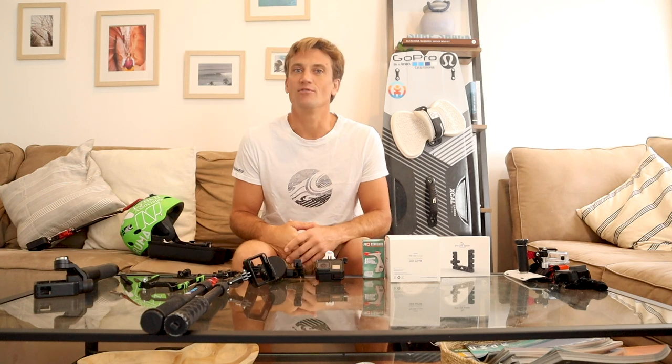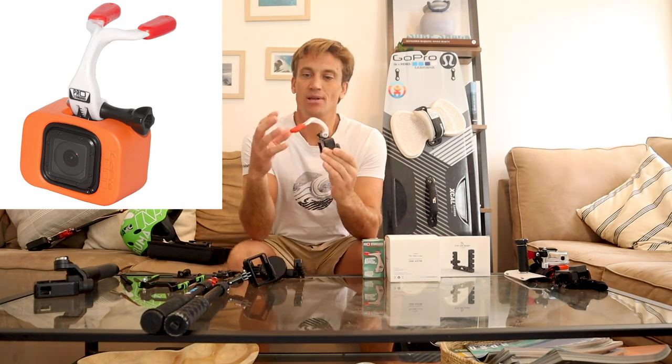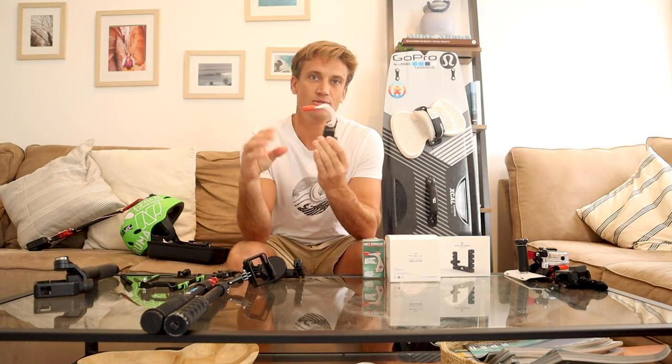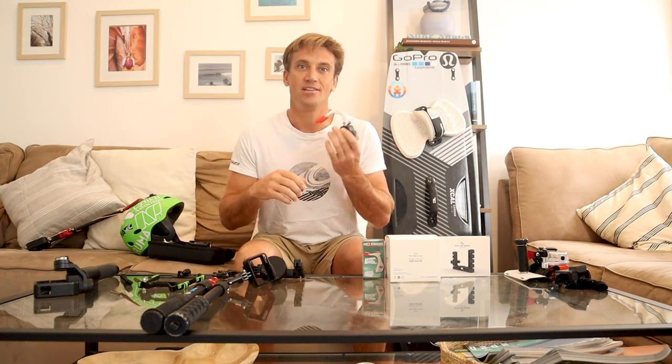We all know I use a GoPro a lot — I think it's the best camera out there. It's waterproof, it's great, and they have a lot of mounts. Let's start with the things I use the most. When I normally go for a kite session, I would say the Pro Standard Mouth Mount — this is a no brainer. You just bite it. You can dip it in water and get it set to your teeth perfectly, and you can set the angles to exactly what you need to capture that POV shot riding and doing what you do.